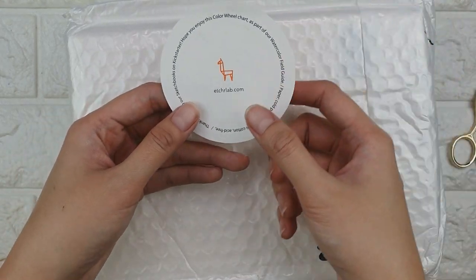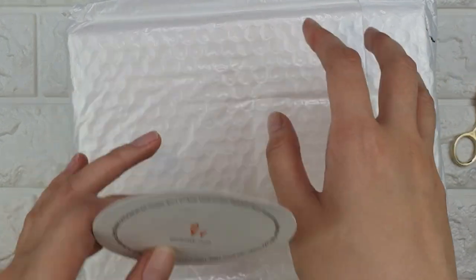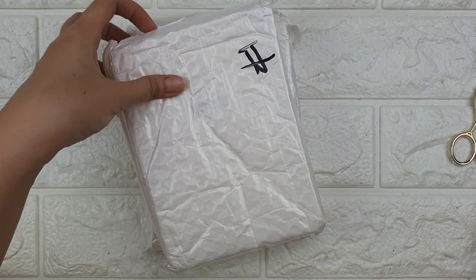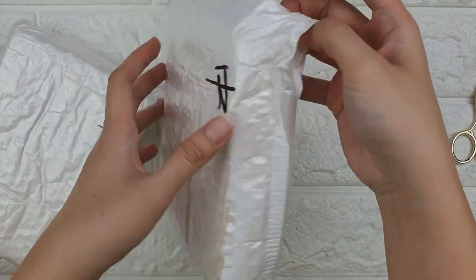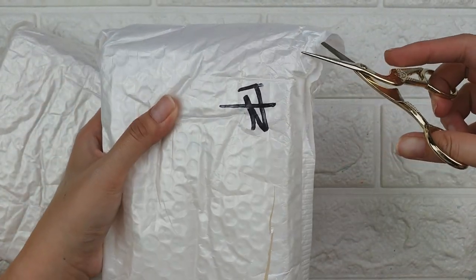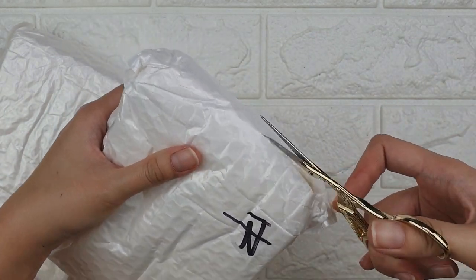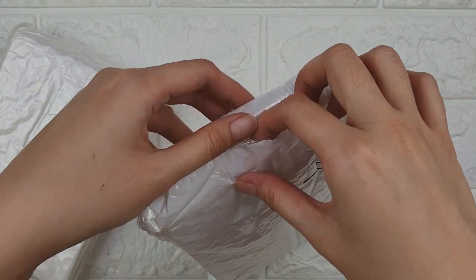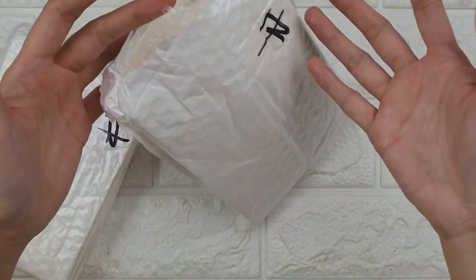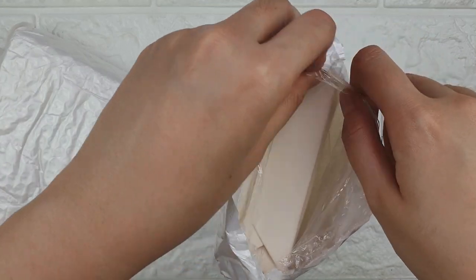This is something I ordered from Etralab — it's a sketchbook. I pre-ordered this when they put it up on Kickstarter. I actually pledged back in April, so I waited for quite a while. They sent this package around June 18, and it took about a month to get here because it takes a long time for packages in the Philippines to be processed.